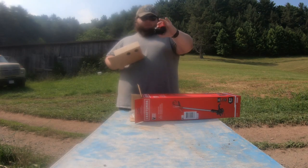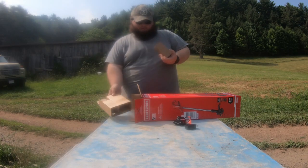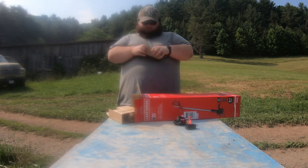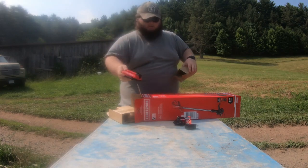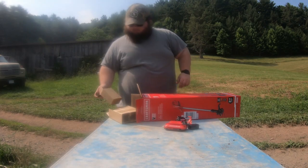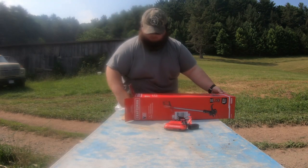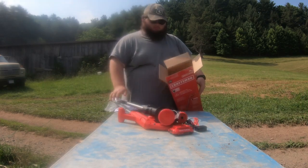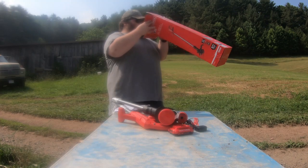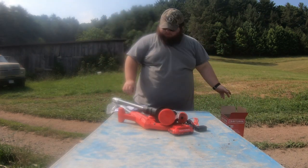Okay, there's your charger right there. And here's your battery. I'll set that to the side over here. Part of the box fell.